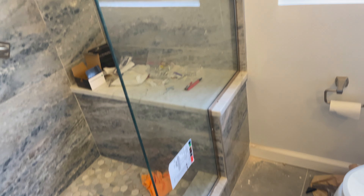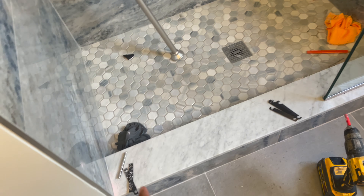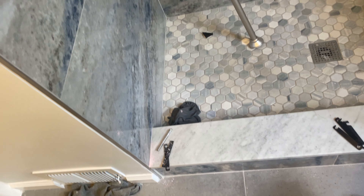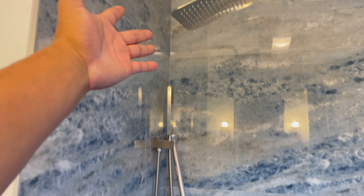We're installing the shower glass door right now. I already have the stationary panel installed and I'm working on the door. This is the stationary panel with a new channel, and this here is going to be the door. I'm making the holes for the hinges. There's a beautiful bench right there, and this is the beautiful shower head with a handheld sprayer.